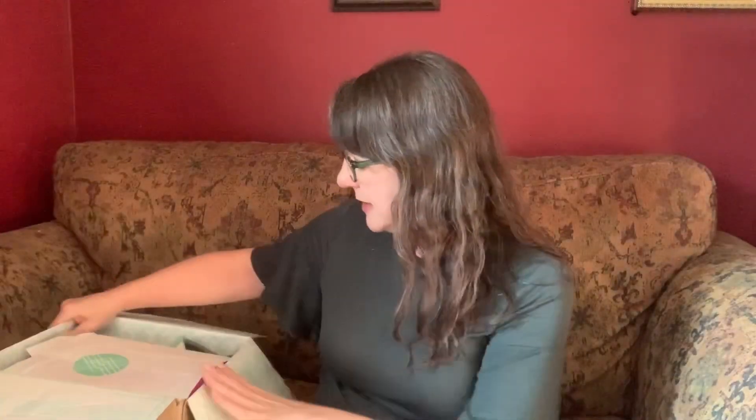Got another Stitch Fix in, not really sure what's in here. I asked for some snake print — pretty much anything snake print — spring transition pieces, and some Toms Lexi sandals if they have any. Let's give it a look and see what's in here.